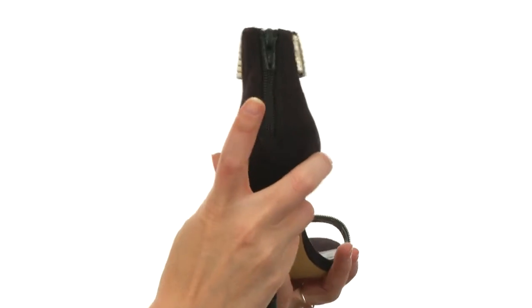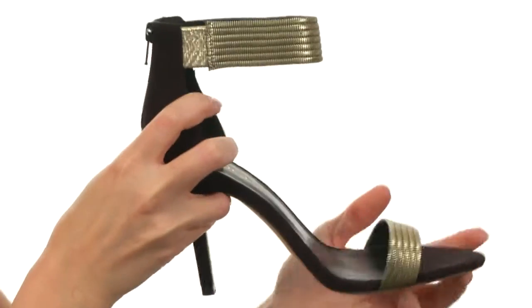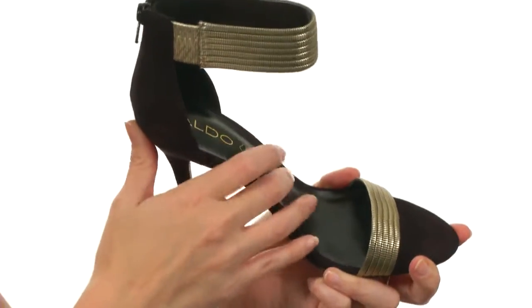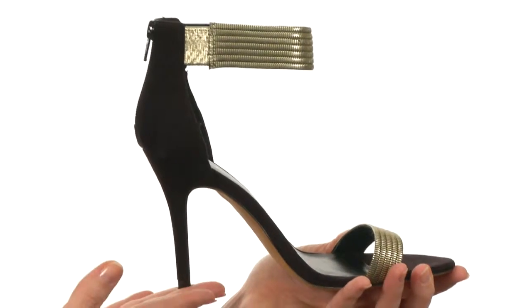It does have a zipper at the back for easier on and off, as well as discreet goring here. It's even made to be gold for a stretchy, secure fit around your ankle and a beautiful, seamless look. There is cushioning in the footbed on the interior for all-day comfort, and the outsole is nicely textured for stability on any dance floor. You'll be the picture of perfection with the Lady.